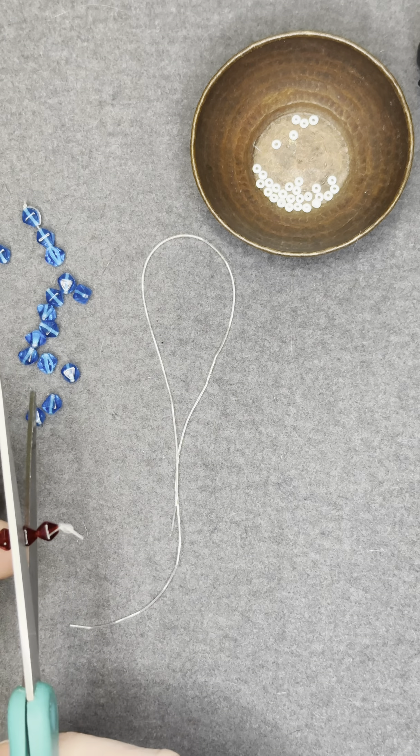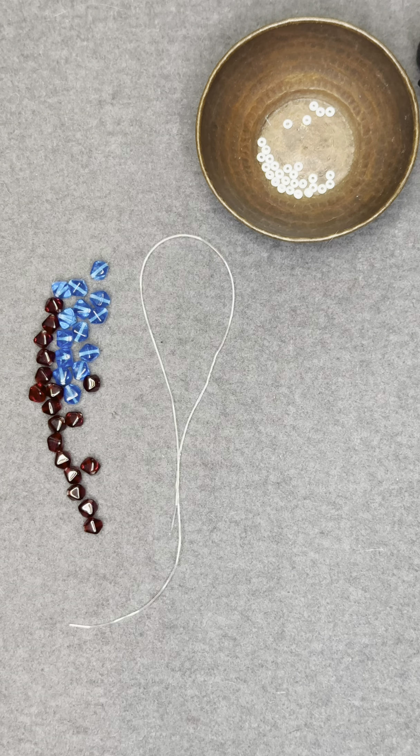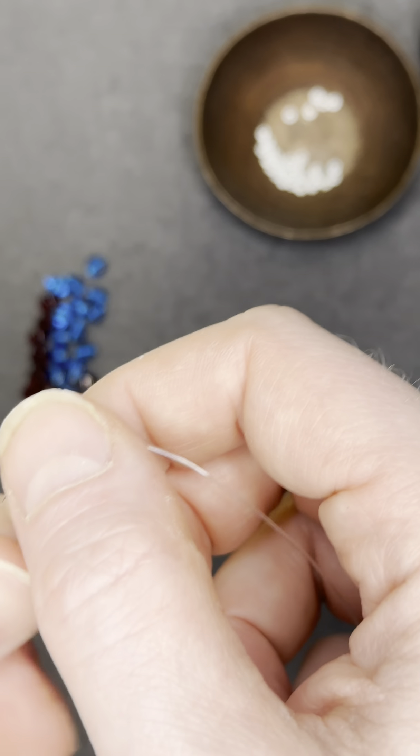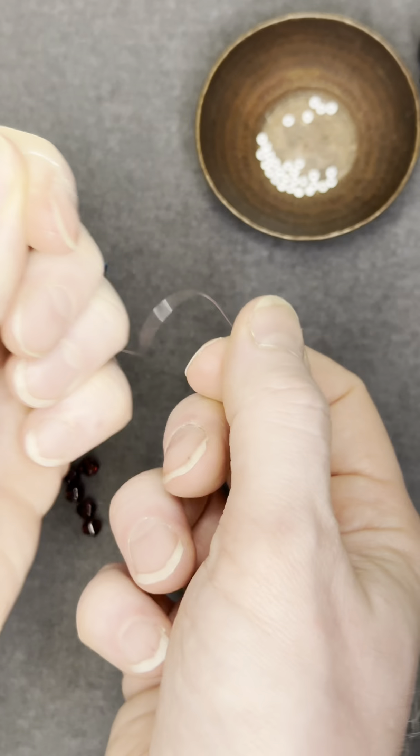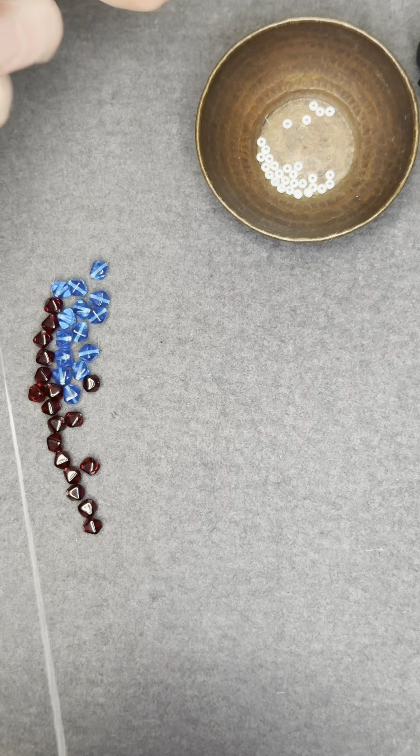First, you're going to cut your strands and get your beads ready. Once your beads are ready, you're going to take your stretch cord and pre-stretch it. This may seem counterintuitive, but as long as you pre-stretch it now, your stretch bracelet will not sag over time. So get that stretch going.